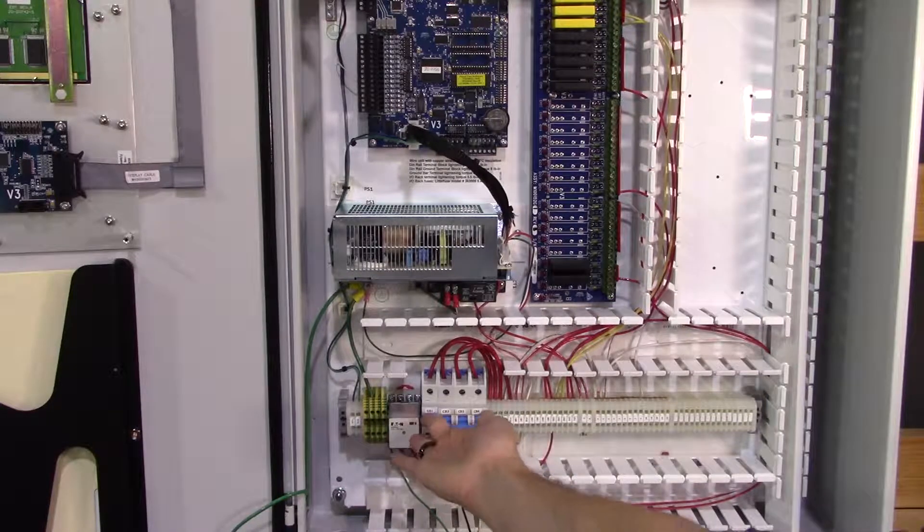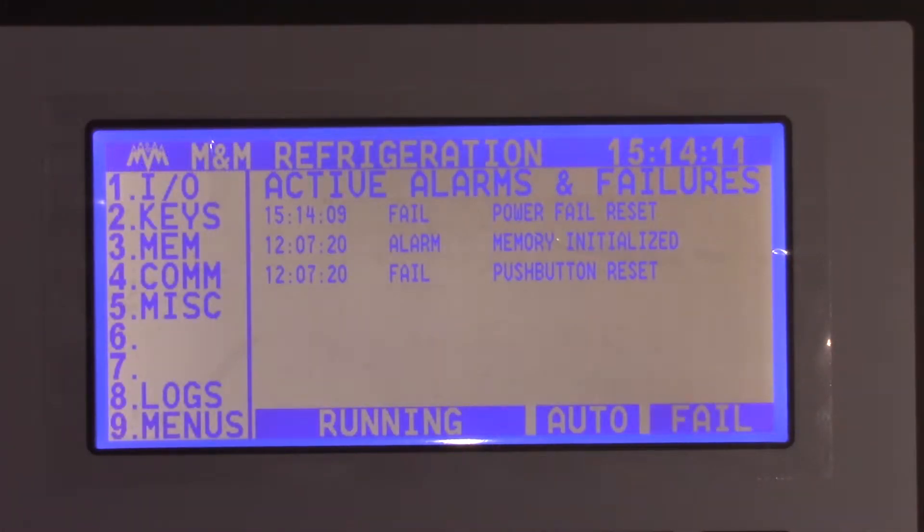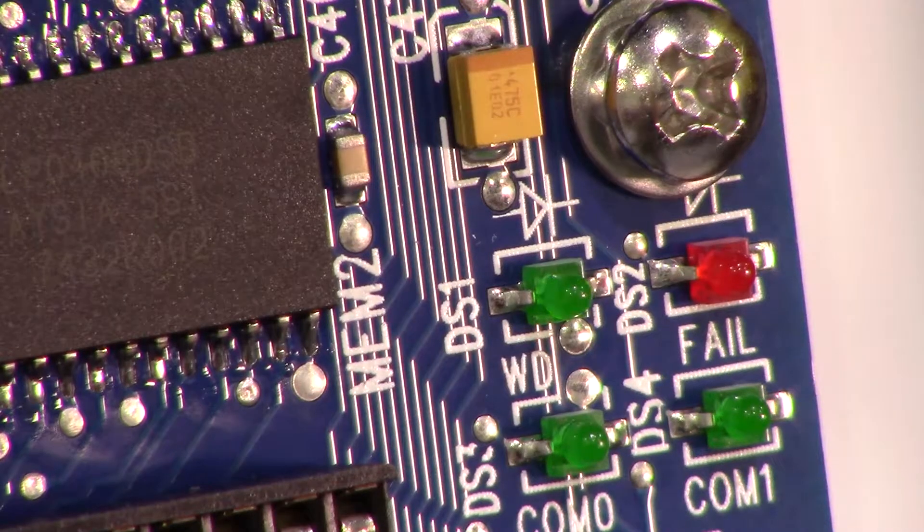Now that the EEPROM has been changed, you can flip the breaker and allow your panel to initialize and power back on. This is the point at which you would restore panel set points. Check that the WD or watchdog light is flashing on your board. When communications are resumed, the COM0 light will also be lit. Since this panel is not connected to a facility, ours is off.